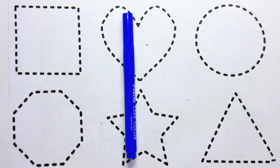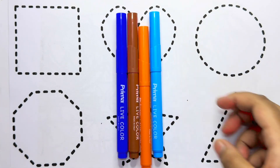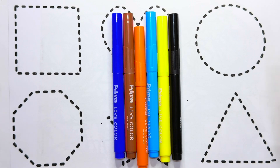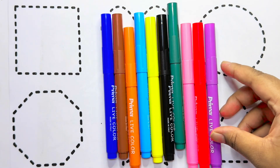Blue color, brown color, orange color, sky blue color, yellow color, black color, dark green color, pink color, red color, purple color.